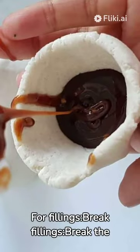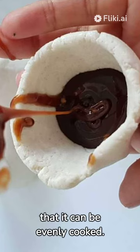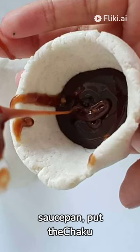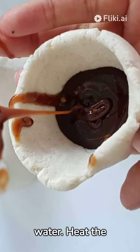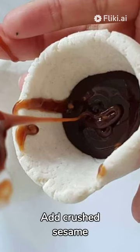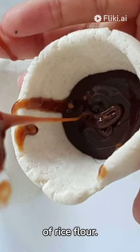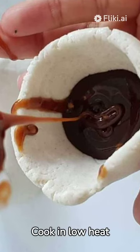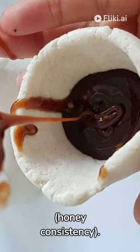For the fillings, break the chaku (molasses) into small pieces so that it can be evenly cooked. In a saucepan, put the chaku and pour a cup of hot water. Heat the pan until the chaku completely melts in the water. Add crushed sesame seeds, cashew nuts, coconut, and a tablespoon of rice flour. Cook on low heat with continuous stirring until the paste becomes gooey, honey consistency.